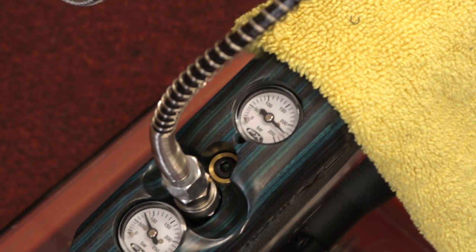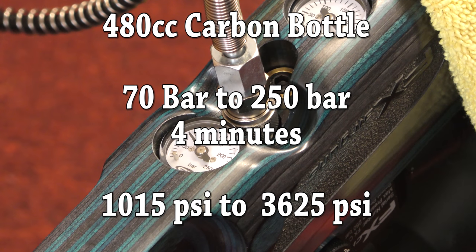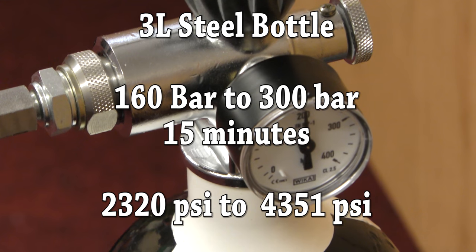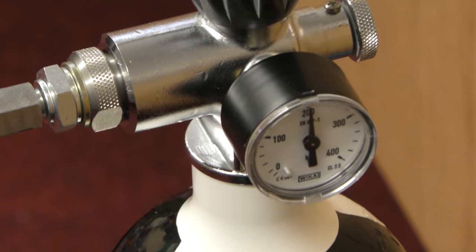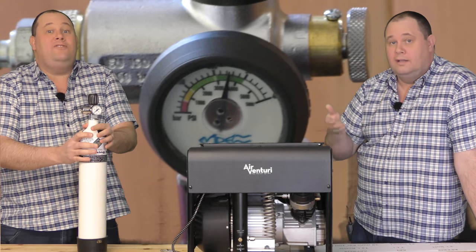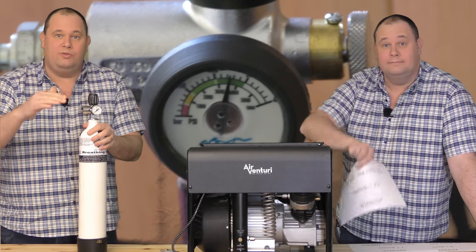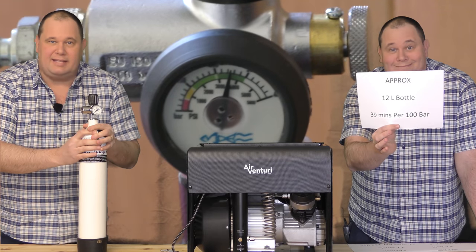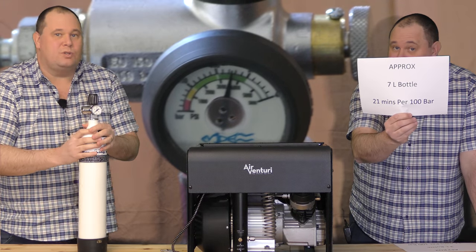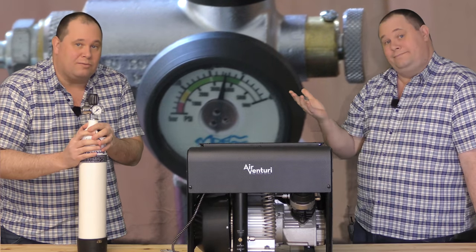Filling times: to fill my FX Crown from around 70 bar to 250 bar — that's a 480cc carbon tank — it takes around 4 minutes. My 3 litre bottle from around 160 bar to 300 bar takes just over 15 minutes. Filling from completely empty is quite rare, so I'm giving you topping-up figures. For a 12 litre bottle to top up from 200 to 300 bar is around 39 minutes. For a 7 litre bottle from 200 to 300 bar is around 21 minutes. And for a 3 litre bottle, topping up from 200 to 300 bar is around 12 minutes.